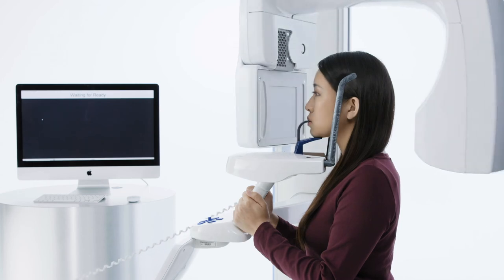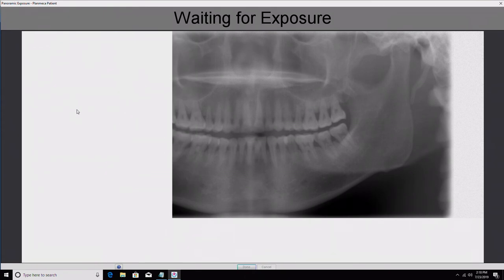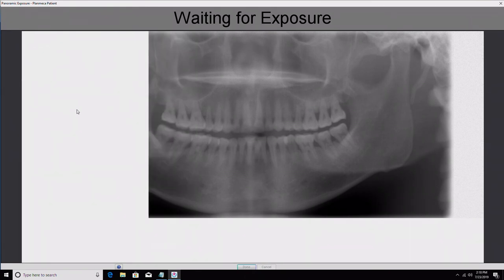Press and hold the exposure button until all audible noises cease. The image will appear on your computer screen. If your imaging software requires you to save the image, press OK or Done where applicable.